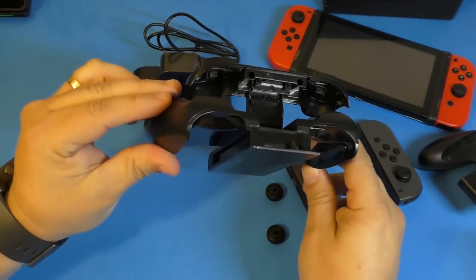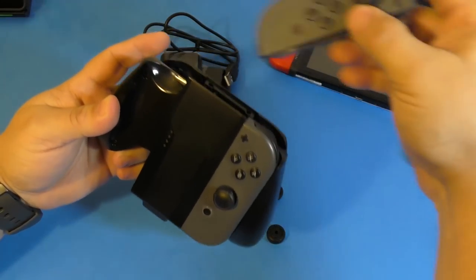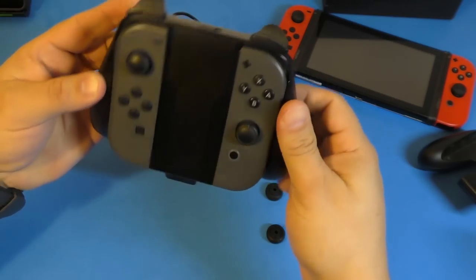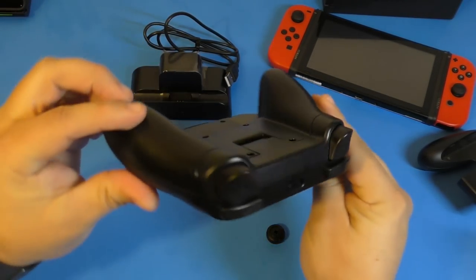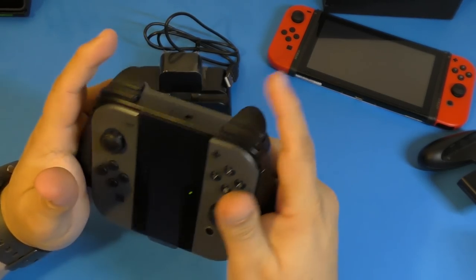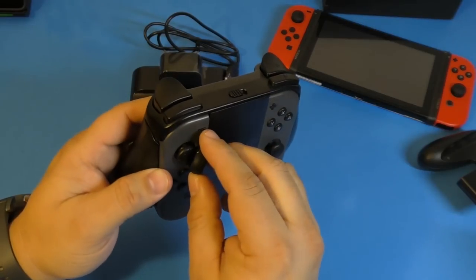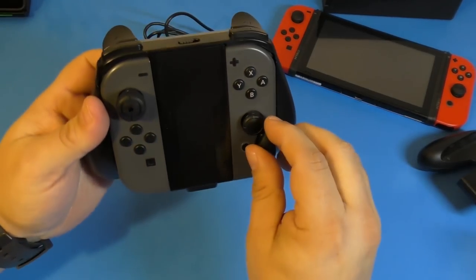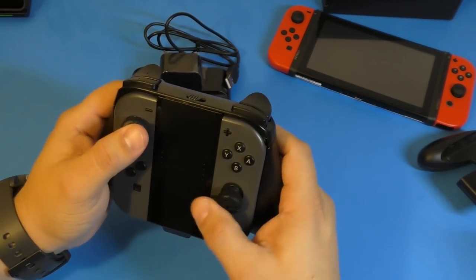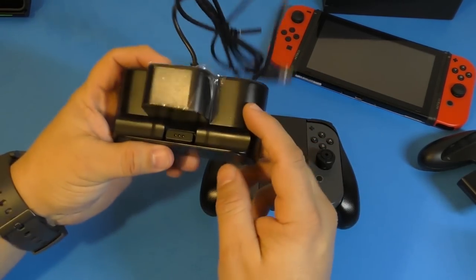You might be wondering how you put the Joy-Cons in — it's really simple. Just press this button and it slides to the side. Now we're going to go ahead and put the Joy-Cons in, sliding them in like that, and there you go — they fit perfectly. Then all you do is bring these back again and voilà, it converts the Joy-Con grip into something like a pro controller, which is really great. You can also add these analog stick caps — they snap in very simply and add a bit more grip when using the sticks.